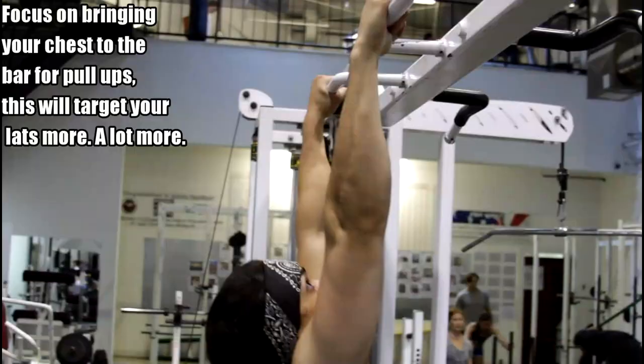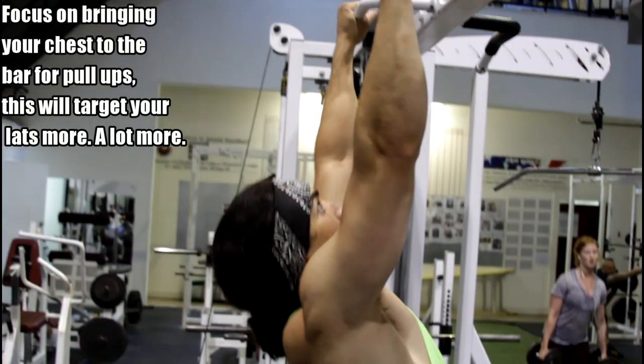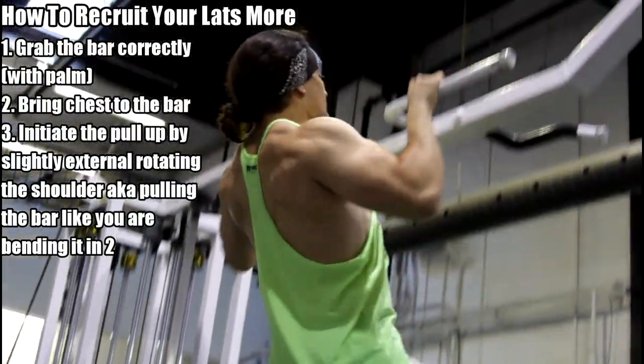Make sure that you lock out every single rep to start. What you'll see a lot of guys do is internally rotate because they don't have that mobility — they'll round forward, their traps will take over, they'll shrug up, and they're not in that straight bar path. When doing pull-ups correctly, we want to bring the chest to the bar. I'm going to show a side view right now — I'm exaggerating it a little to demonstrate the point. You want to pull in as straight a line as possible so that your lat is more consistently engaged throughout the movement.